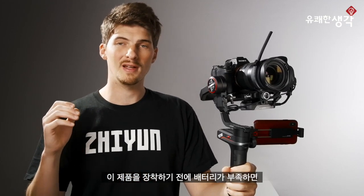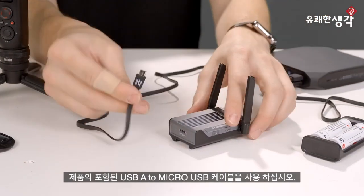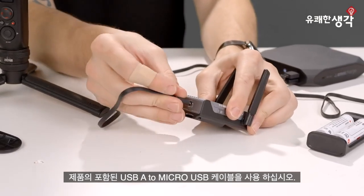Before we mount this thing, it's good practice to charge the module before every use, as the performance may degrade as the battery gets low. Just use the included USB-A to micro USB cable.